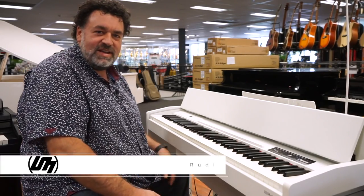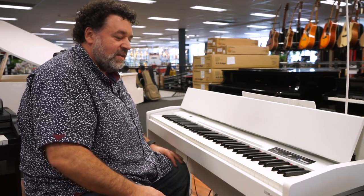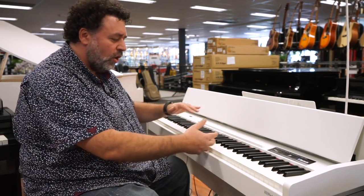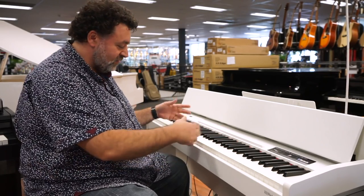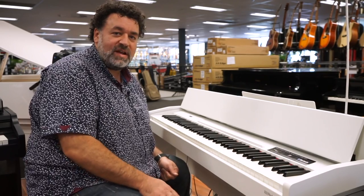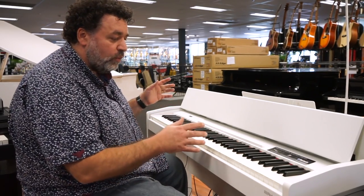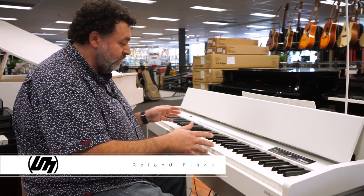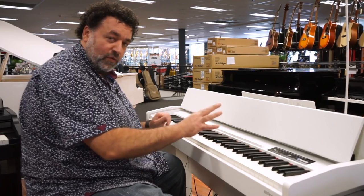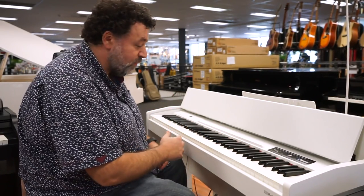Hi, Rudy from Better Music here today with a comparison for you. We're going to look at the top four digital pianos — home pianos, designed in a cabinet — under $1500 for sale today on our website. We're going to start with the Roland F140. This one's probably been out the longest out of the four we're going to look at today, but it's been a very good seller and it's still a really good piano.